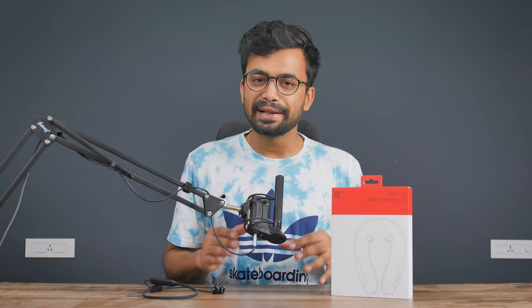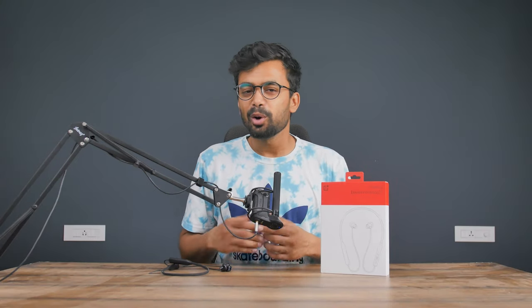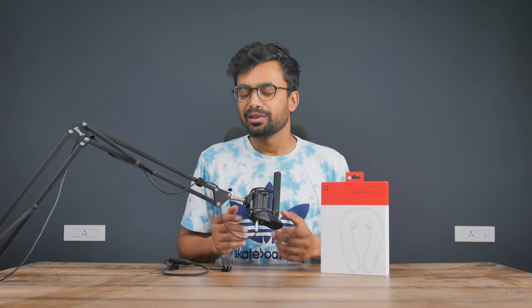That's it for today. If you want me to compare this with the Oppo M32 or any other earphone, please let me know in the comments down below. Hope you guys liked this video — if you did, you know what to do, and show some love in the comments below.